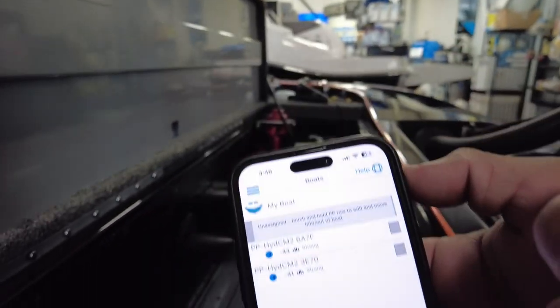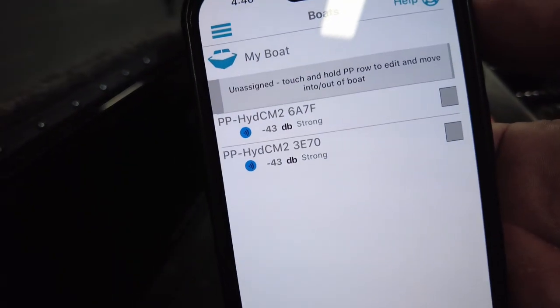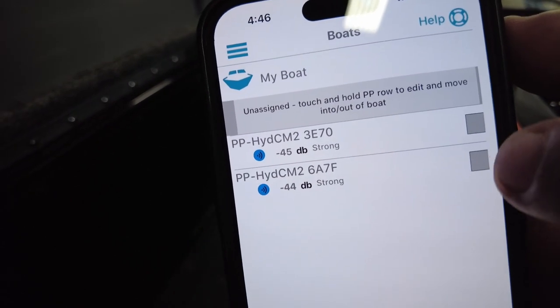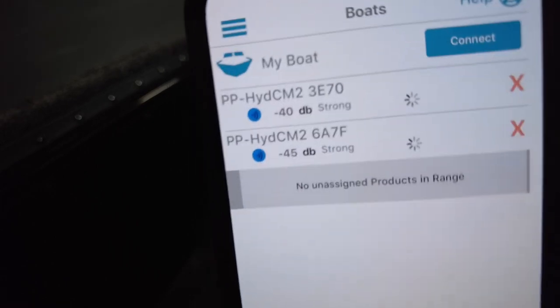You're going to see the devices close to you. Since we only have two, that's all we're going to get. If you're in a crowded area with a lot of Power Poles, you may have more popping up, but you're going to select your two and connect.